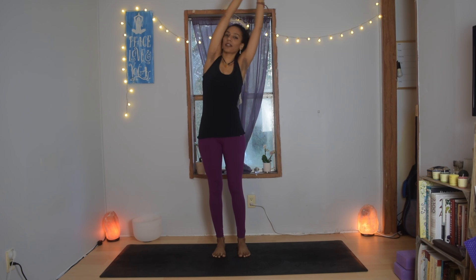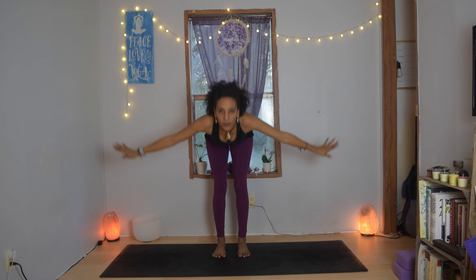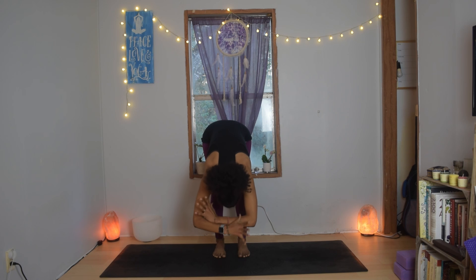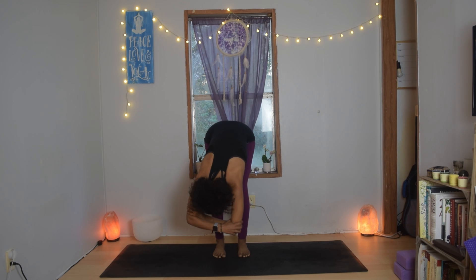Inhale, come back to center, release the wrist, palms touch, exhale fold all the way forward, soften the knees, allow the belly to rest on the thighs, and relax your neck. Bring the hands to grab opposite elbows and hang for a second — maybe it feels good to sway side to side.